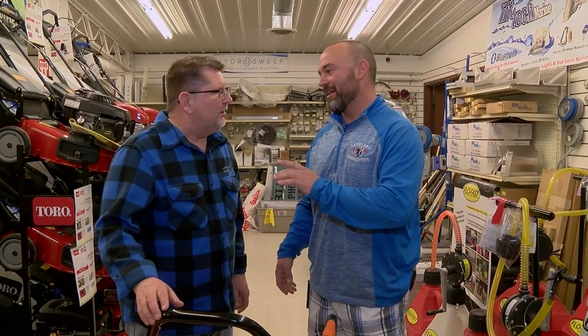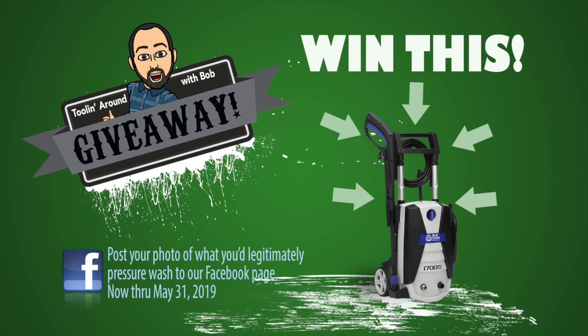I think we should have a dirty photo contest. A what? Keep it clean, Dave. Think of things that you could legitimately use your pressure washer to clean. Here's what we're going to do — this is for you guys. Submit your photos of things you could use a pressure washer to clean, unique or otherwise.